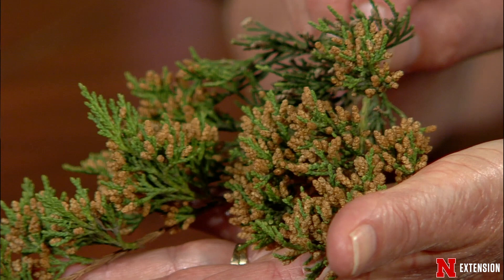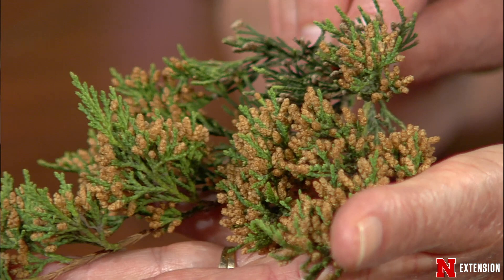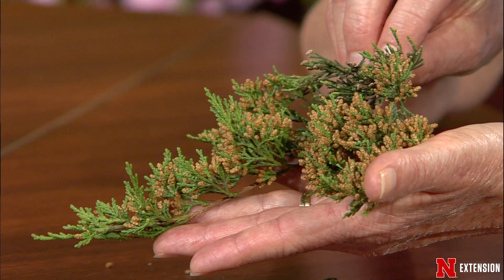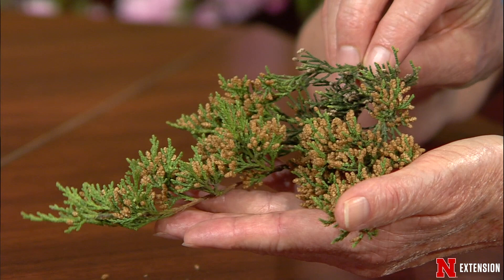I wanted to point out the browning in this branch of eastern red cedar. Those are the pollen-producing structures — what we call male cones of the junipers. I get questions this time of year from people saying their junipers are turning brown. Before you call the extension office or email Backyard Farmer, get up close and personal with your plants and really look at what's going on. Get a good description because we'll ask a lot of questions to help make that diagnosis. It may just be something natural — and naturally something that makes your nose run and eyes itch too.